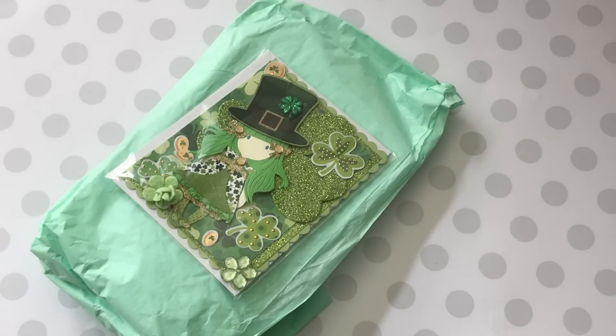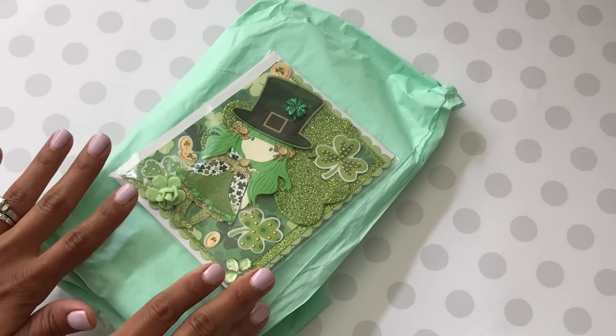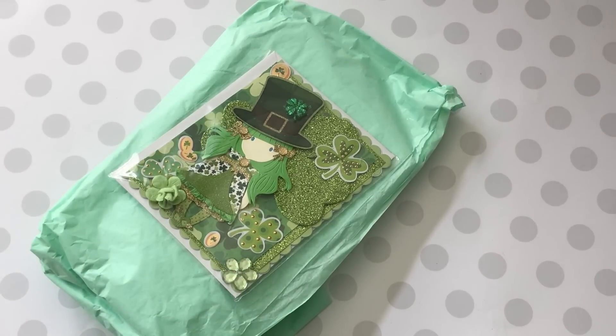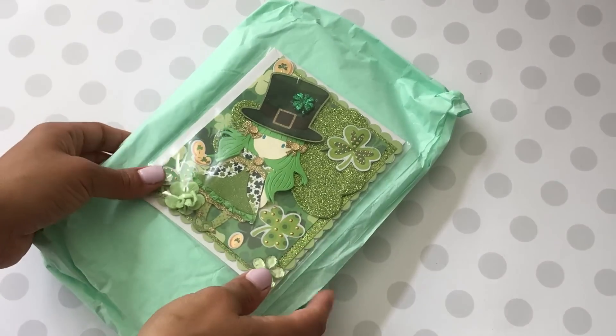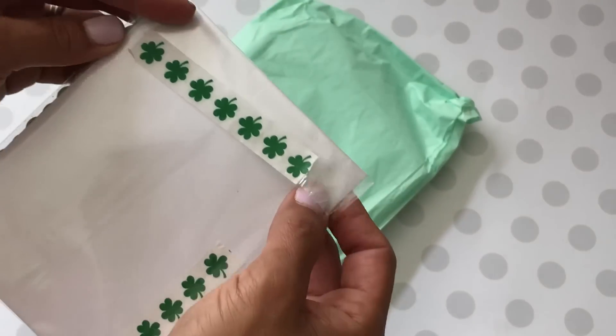Hey guys, Erica here, Scraptiva 29. Welcome back to my channel. I'm coming at you today with some happy mail! I received a package — I believe it's from a lady named Soraya. I just took her goodies out of the package and this is how it came. It's so, so pretty — look at her card!